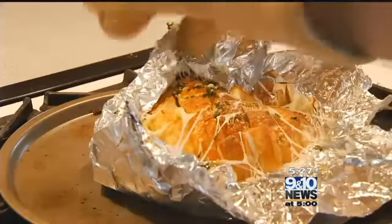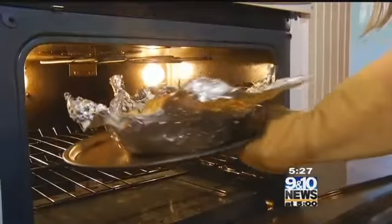After 20 minutes, uncover your loaf of bread and then let it finish in the oven for just about 5 to 10 more minutes.